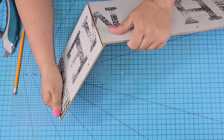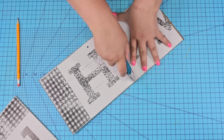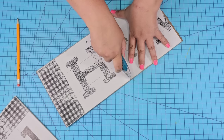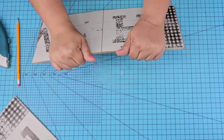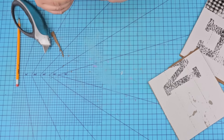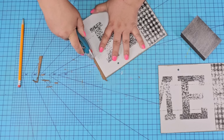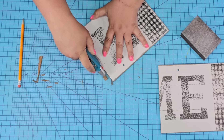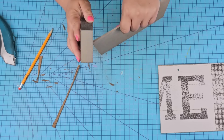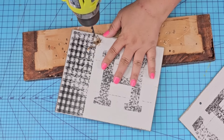We're going to score it a few times right down the line we drew, do the same thing on the other side, and then snap it until it comes off. There's going to be some excess board — that's okay. We are going to continually clean that up with the blade knife and then with my sanding block just to make it nice and smooth. If you have a miter saw go ahead and use that. These boards are very good for crafting and using this technique makes it very easy.